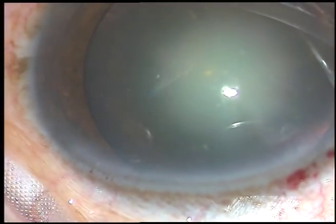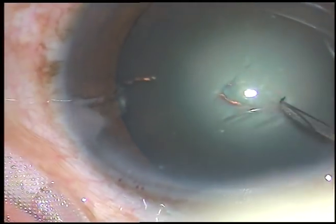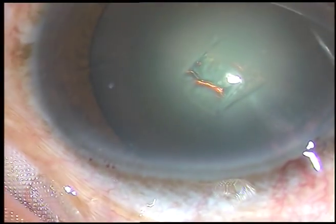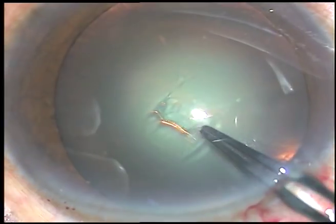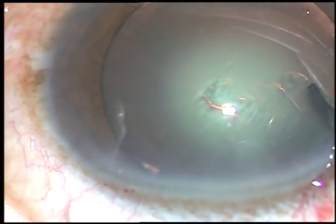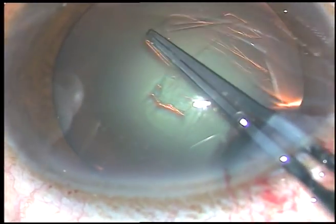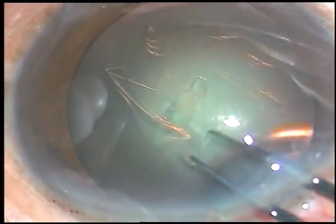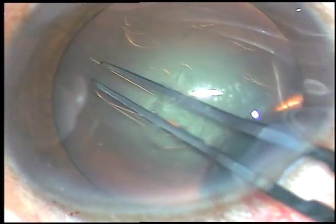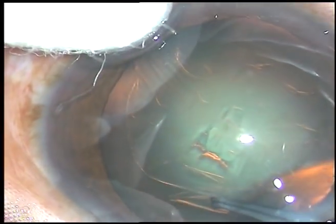The anterior capsule is incised with a 26-gauge bent needle. The Utrata forceps is taken and the capsular tag is held. With anti-clockwise movements, a continuous curvilinear capsulorhexis is performed.